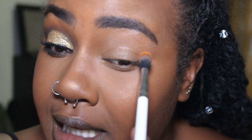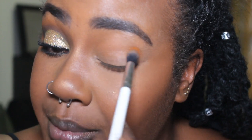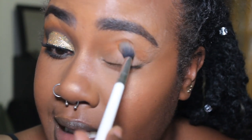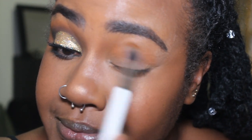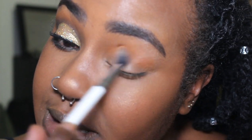To start, I'm going to get my E2 ColourPop Fluffy Brush — it's basically a blending brush. I've dipped it into the color Bratty, which is basically an orangey kind of color. I'm just going to put that right above my crease and kind of in it, tapping it, and then blend it out afterwards.